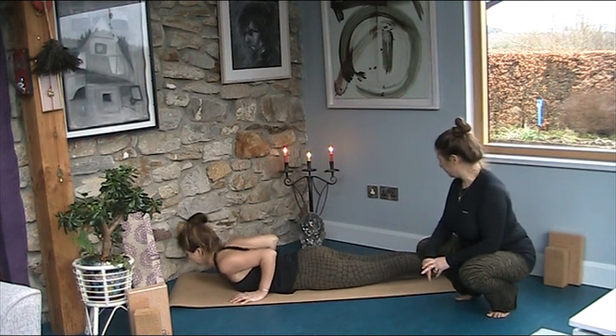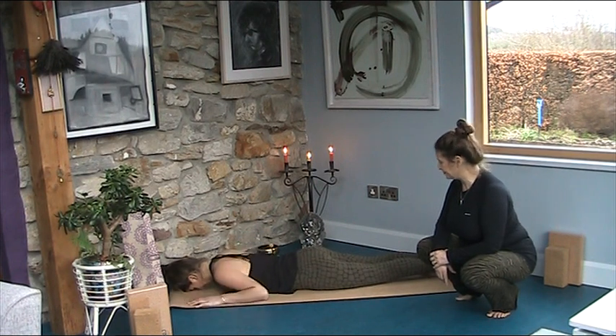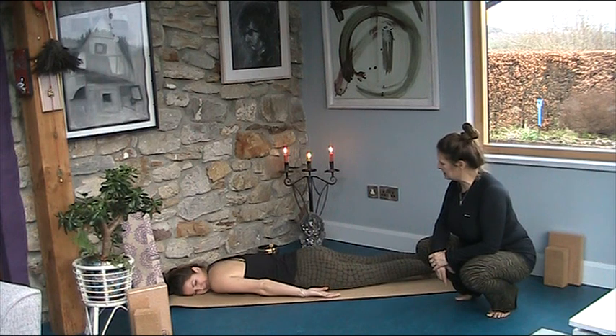Exhale, down you go. Allow your hands to rest by your side with your palms up and turn your face to the side.